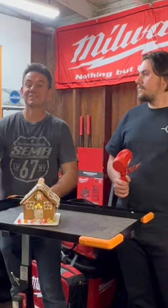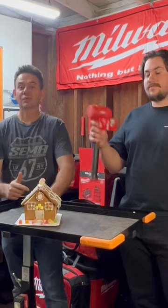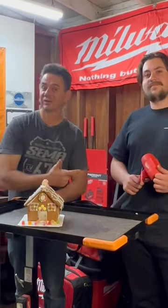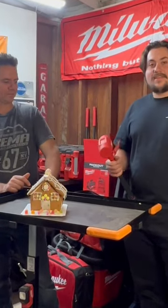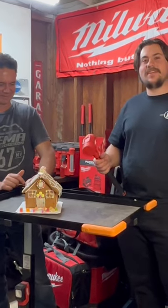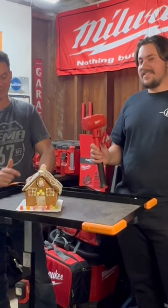I'm Brian Ester from How To Automotive and today we're testing out the new Milwaukee tool hammer. We're gonna do it with a holiday tradition that my future son-in-law Foster has. Every year we build a gingerbread house and then destroy it in an extravagant way, so this year we're gonna try it out with the hammer.